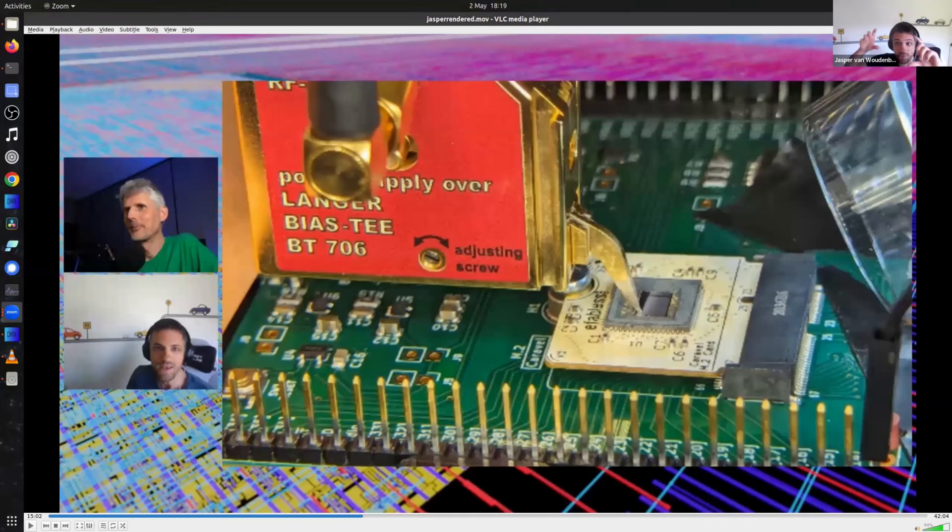In that paper, Skorobogatov takes a camera flash, makes a pinhole in a piece of aluminum, and focuses the flash through the pinhole onto a PIC microcontroller to perform fault injection — a really inexpensive proof of concept. We usually use lasers for similar purposes because they're far more controllable in terms of location and timing. The principle is the same: hit a transistor with photons, change the connectivity, and inject a fault.